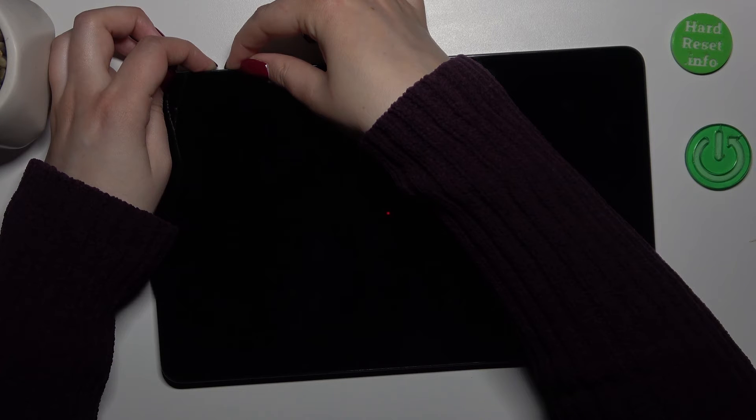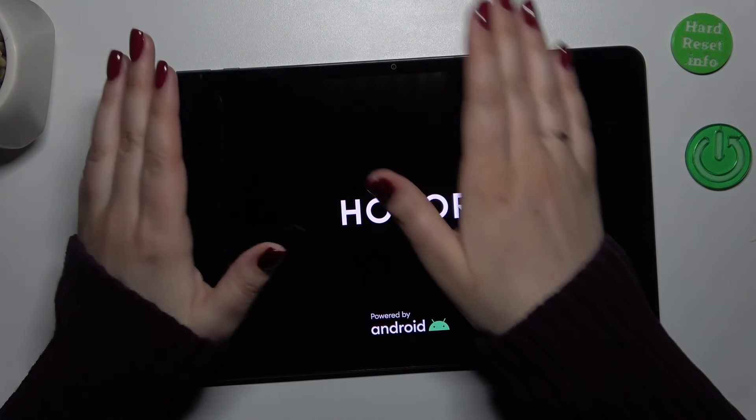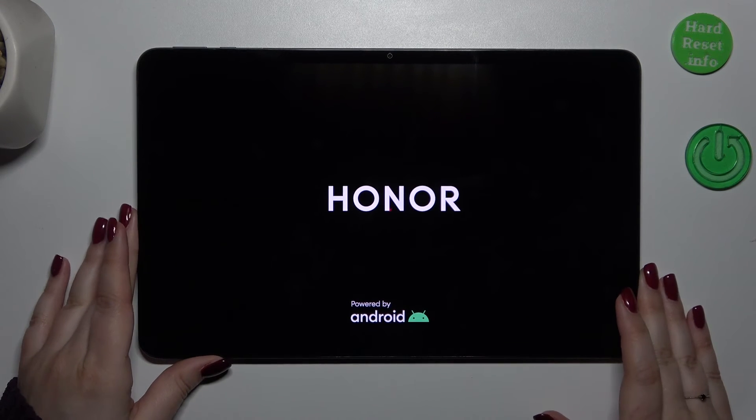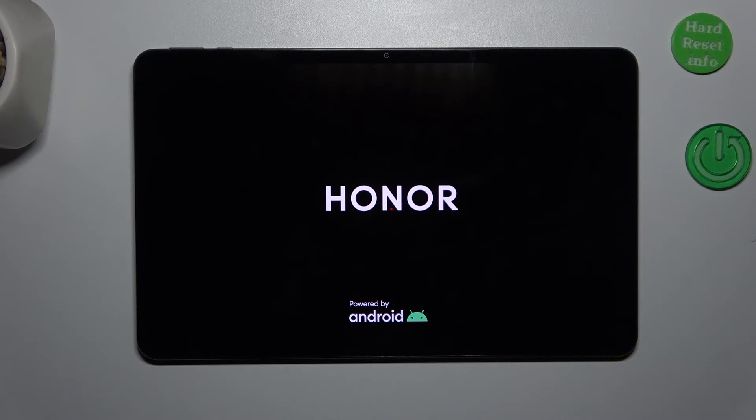Okay, we've got the black screen, which is really good. We've got also the developer's logo, so we can release the fingers. This means that we just successfully force restarted our device, so in a second it should power on again and work perfectly fine.